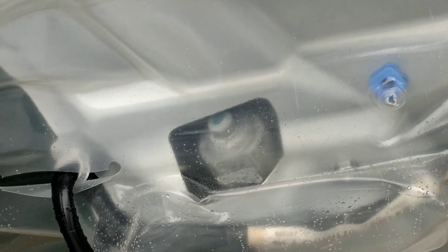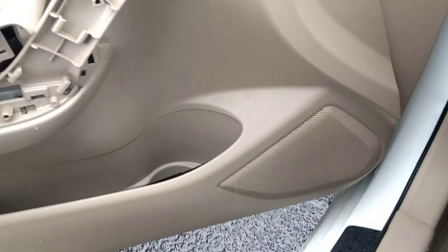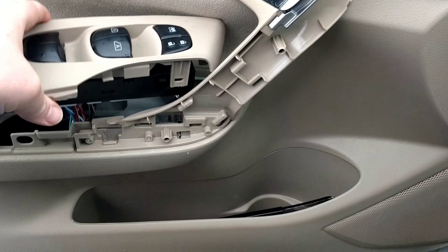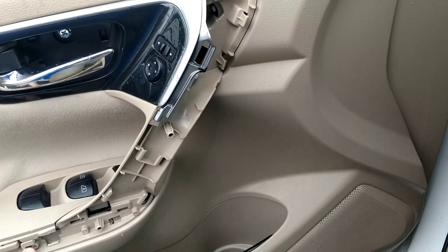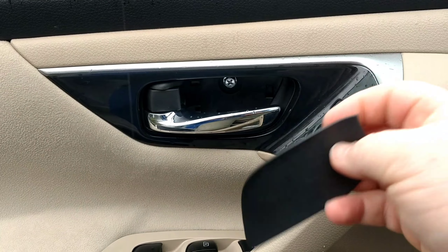Now we're going to put everything back together. Make sure your weatherproofing and all that isn't coming undone. Look up under your edge here, line your holes up, pop those back in, and reinstall your three bolts — here, here, and here. Now put in your electronics — they just snap back down. Then put on your outer trim piece. It goes back in here and covers up that bolt.